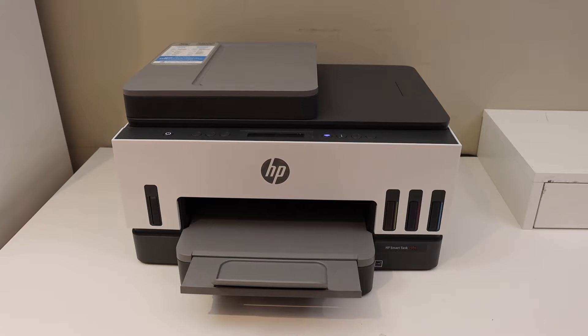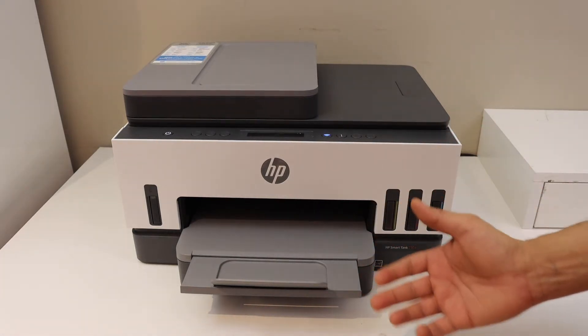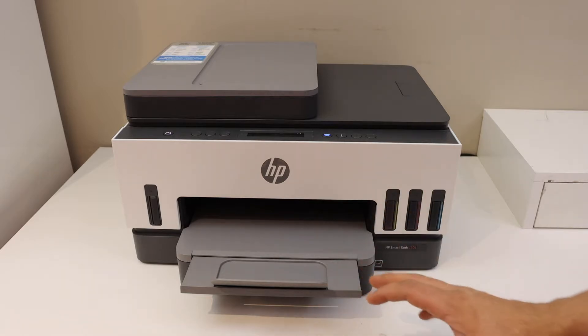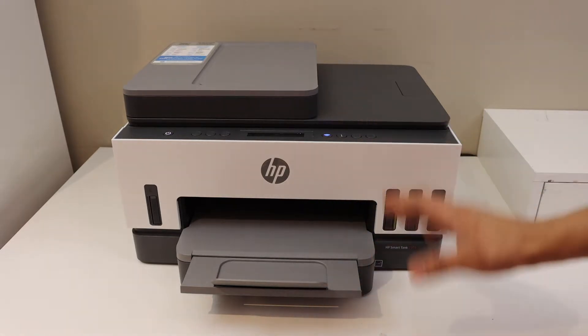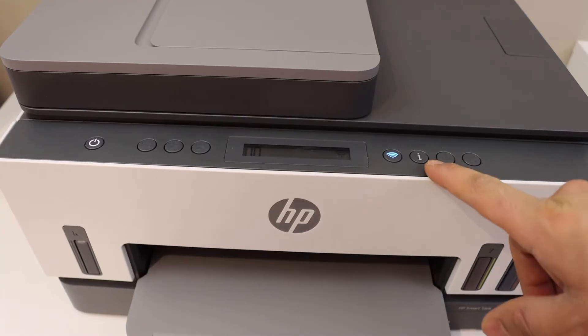In this video I'm going to show you how to do the Wi-Fi Direct setup of your HP SmartTank 7305 printer. The first thing is to switch on the printer and go to the control panel.